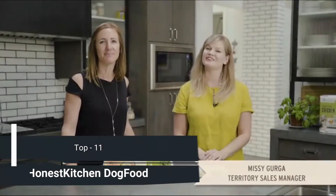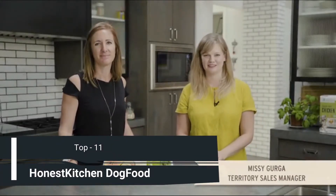Hi, I'm Lucy Postins and I'm the Founder and Chief Integrity Officer for The Honest Kitchen. And I'm Missy Gerga and I'm a Territory Sales Manager for The Honest Kitchen.